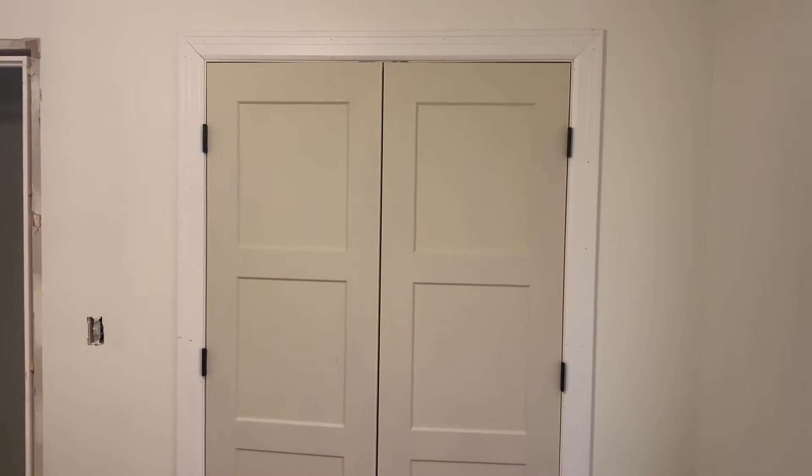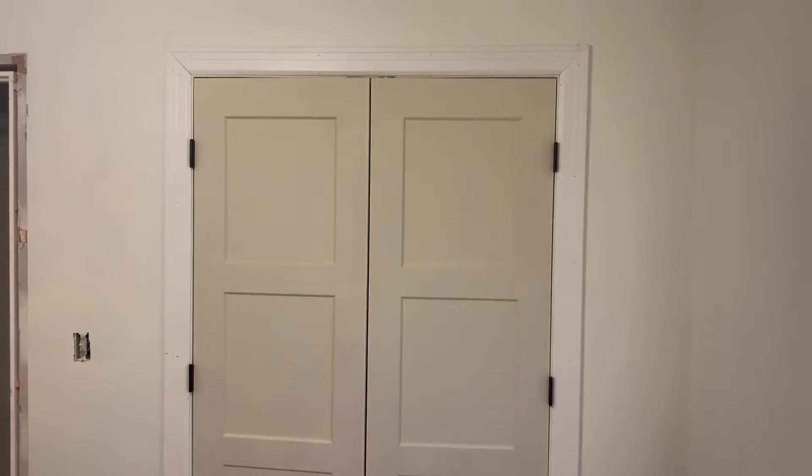Hey guys, I want to give you a quick update on those closet doors that I told you did not fit the cutout for them and what we ended up doing. So it turned out pretty nice. Here it is installed.